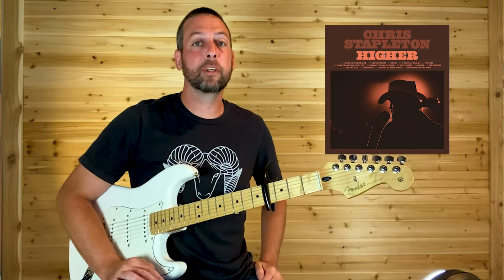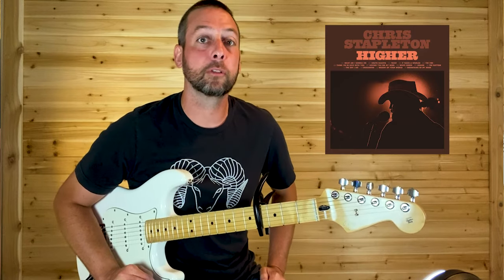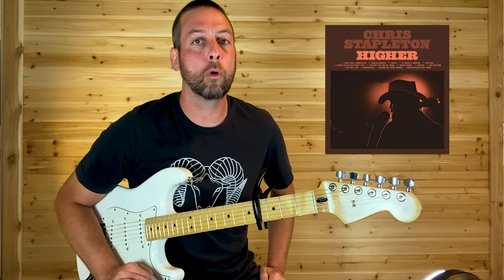What's up guys? Welcome back to Nitro Licks. Today we're going to learn Chris Stapleton's killer new track, White Horse.